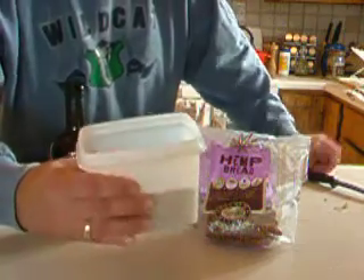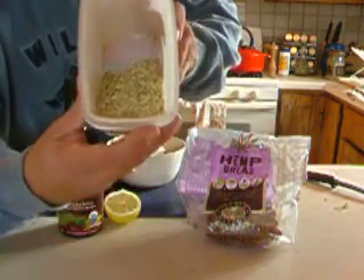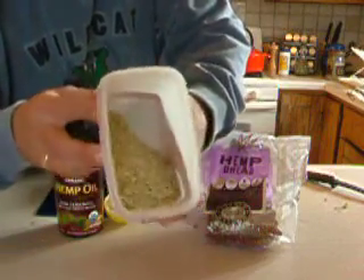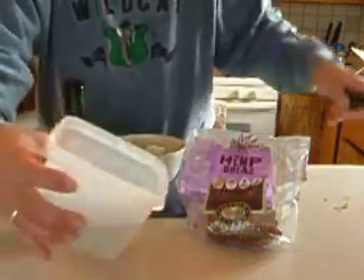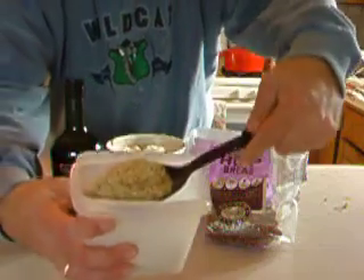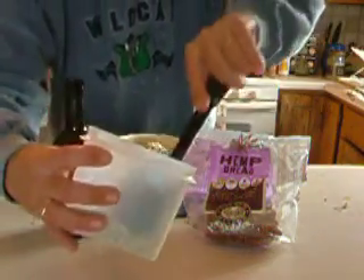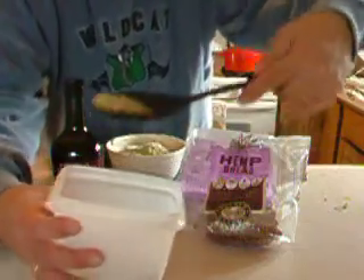The next best part is hemp seed, and here you have hemp seed that I use — it's called hemp seed. Very nice stuff. I use about that much, put it in. Another little spill over it there.